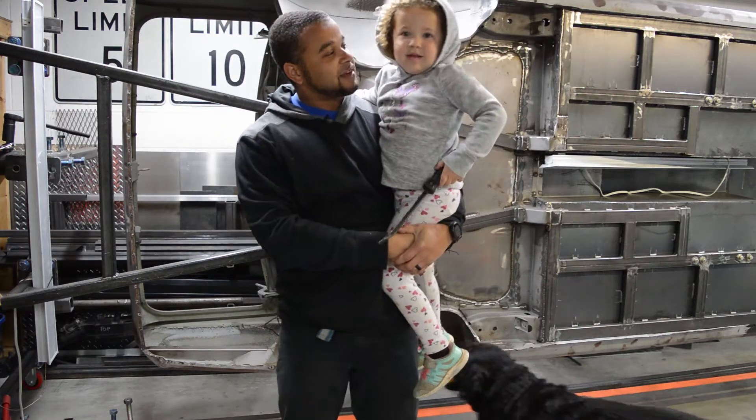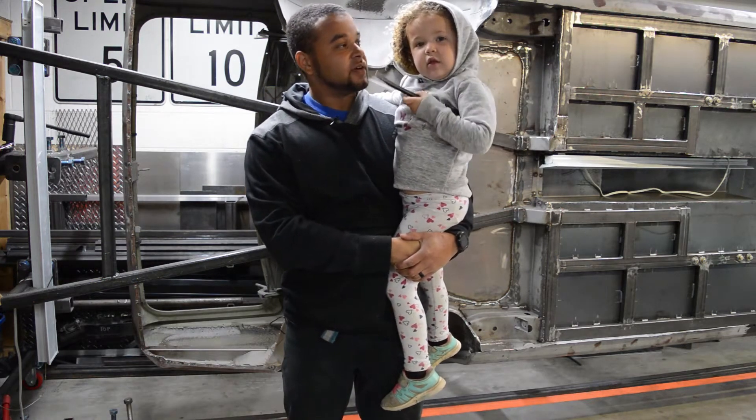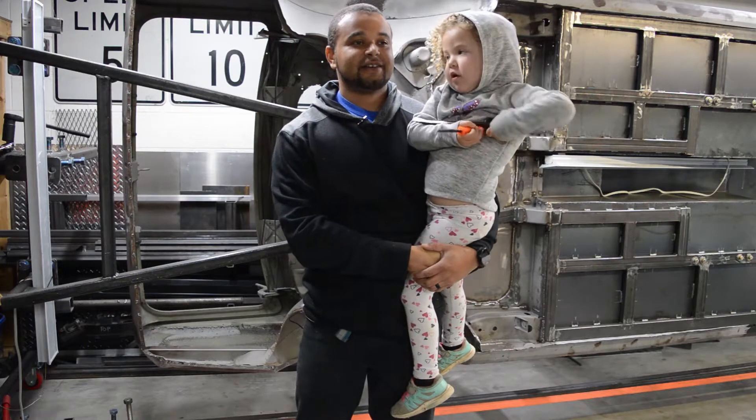We're going to put something together today — the robot that cuts the metal, in those boxes. Because we're on quarantine.